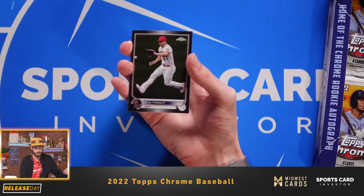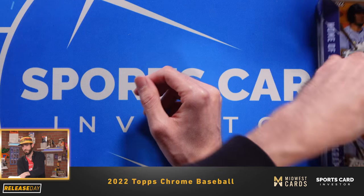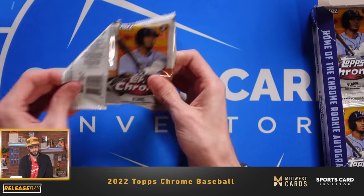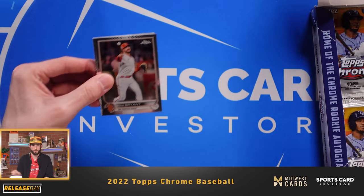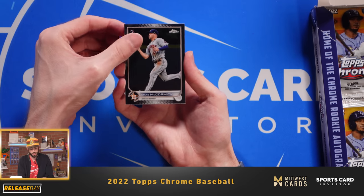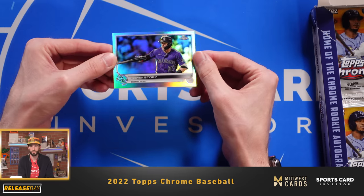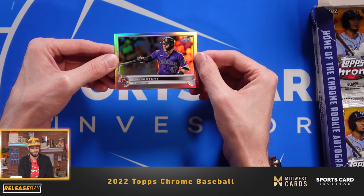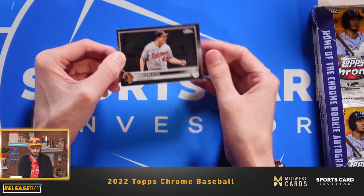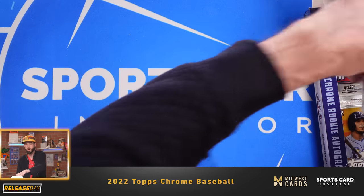And then last but certainly not least, Mike Trout, who's been on an absolute tear as of recently. Chris Bryant. Chaz McCormick rookie, Houston Astros. Trevor Story refractor — although he's not on the Boston Red Sox, they have him in his Colorado Rockies uniform. And last, John Means, pitcher for the Baltimore Orioles.